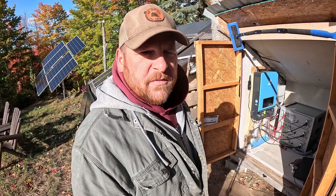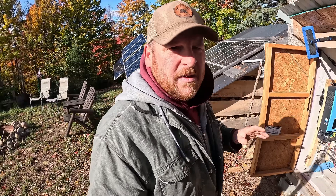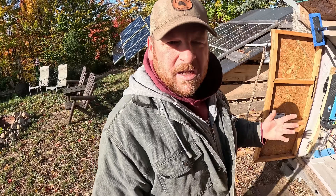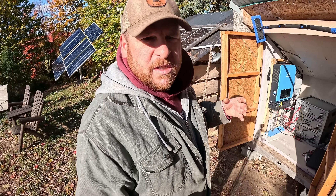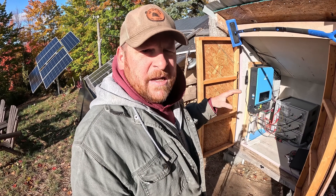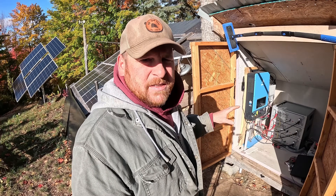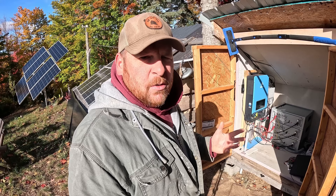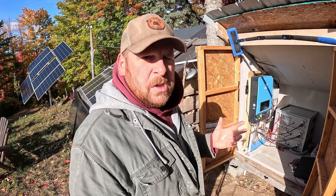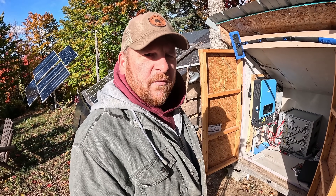We had three to four years of experience with an older system. When we first built this cabin behind you, money was tight and the technology wasn't there. We started with a 3,000 watt pure sine wave inverter and eight AGM deep cycle batteries. That system had 5,000 watt hours of usable capacity and that took really good care of us for three to four years.